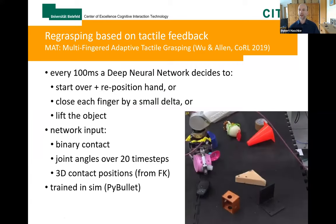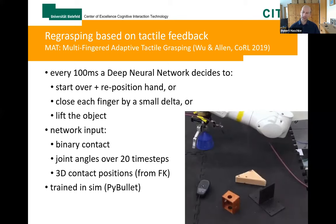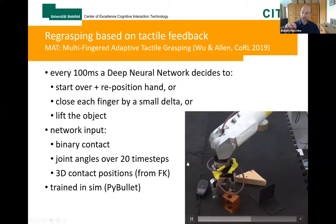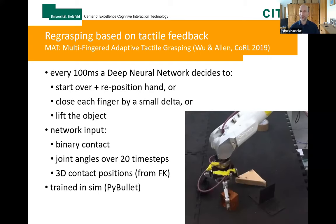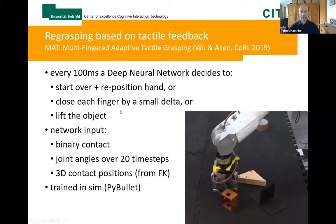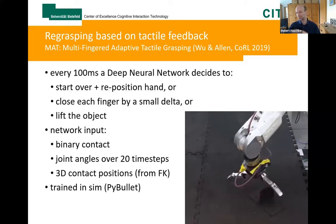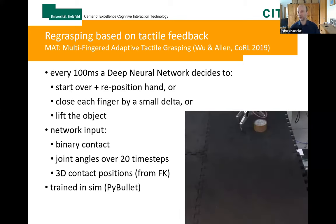The group of Professor Allen last year presented another approach — a neural network trained to classify whether the current situation is good for continuing grasping. Each cycle, a deep neural network decides whether to start over and try another grasping direction, or to continue with each individual finger to close the grasp and finally lift the object.